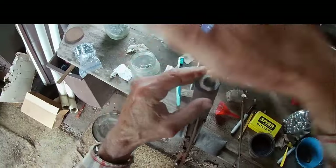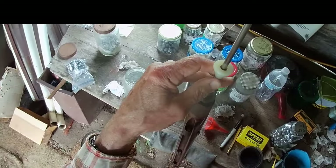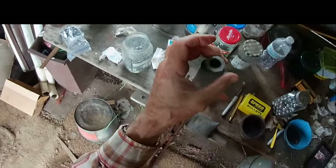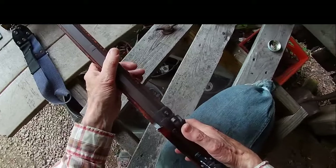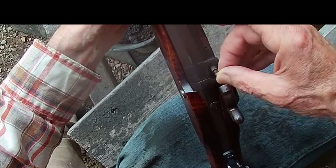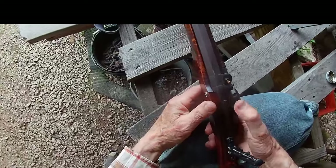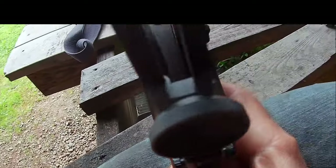That's .54 caliber, it should go down fairly easy. Put that sprue cutoff up — not sure it makes a lot of difference or not. With our short starter here — yeah, that's really going down easy. That's kind of good for loading in the field. Bench rest and bench shooters are going to want a tighter fit, maybe a thicker patch. I may have to switch to that if my accuracy is really south. So we're loaded up. Capping this up with a number 11 Remington — they're a little loose, I could buy a 10 I suppose.